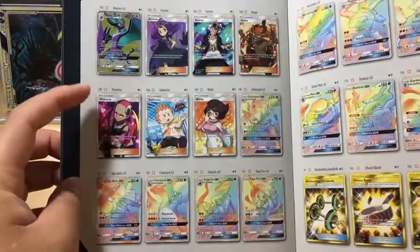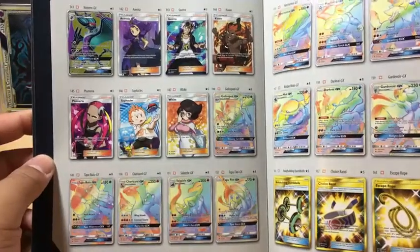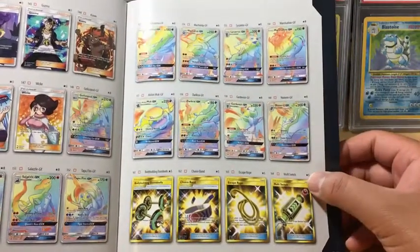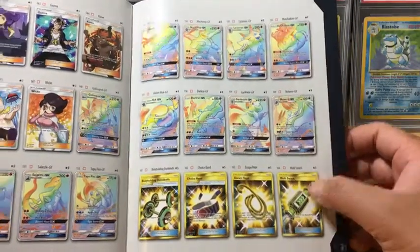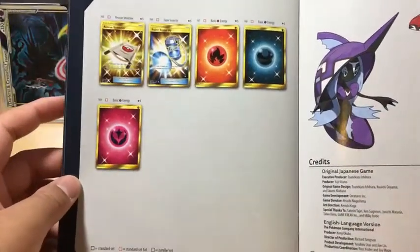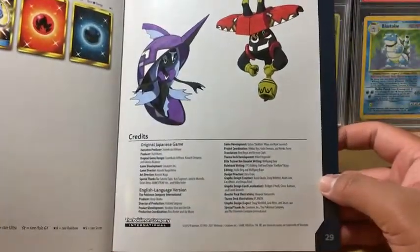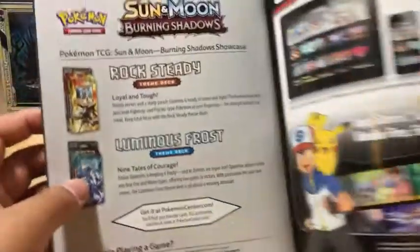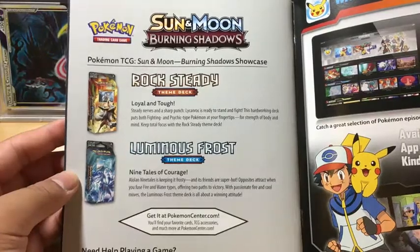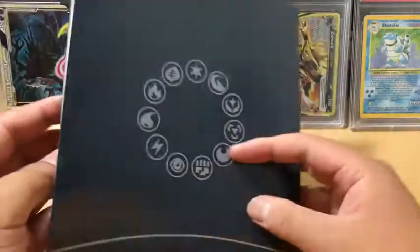Oh, look at that Charizard - this is the card I'm really wanting. The Guzma. Interesting Secret Rares - Choice Band's a good one. Escape World looks pretty interesting. And the Energies. Rescue Stretcher. Super Scoop Up Secret Rare, very nice. And the Credits. Two Theme Decks: Rock Steady and Luminous Frost. And that's the book.